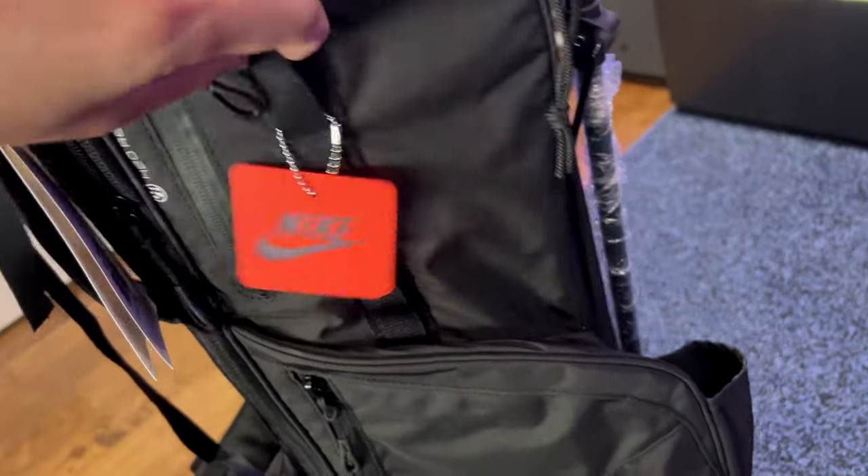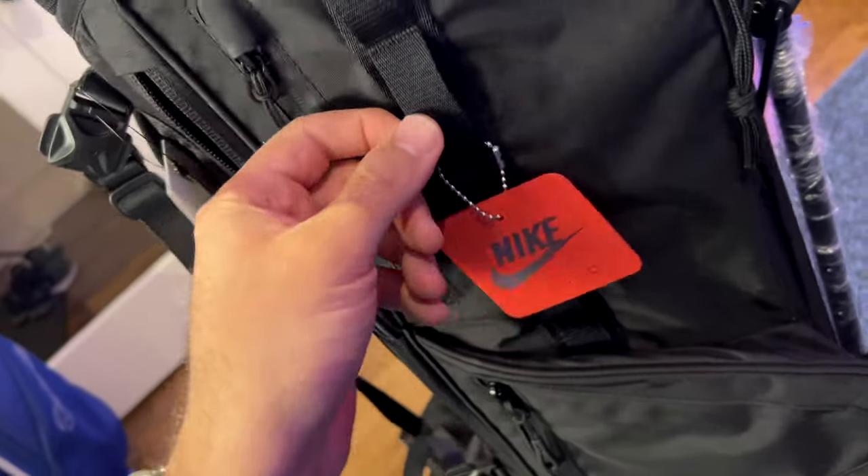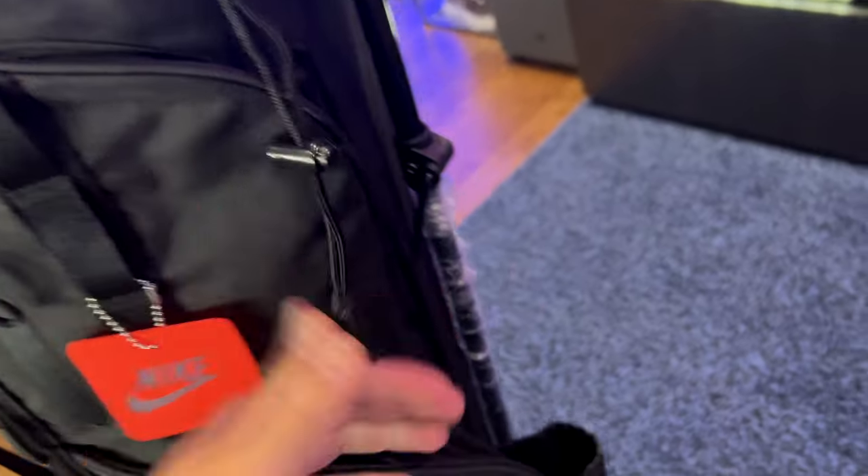Nice Nike tag. We've got some different hook slots right here, which is kind of handy. This right here I think you can use to store your umbrella, so you've got that strap on top and then we've got a little pocket down here for your umbrella.